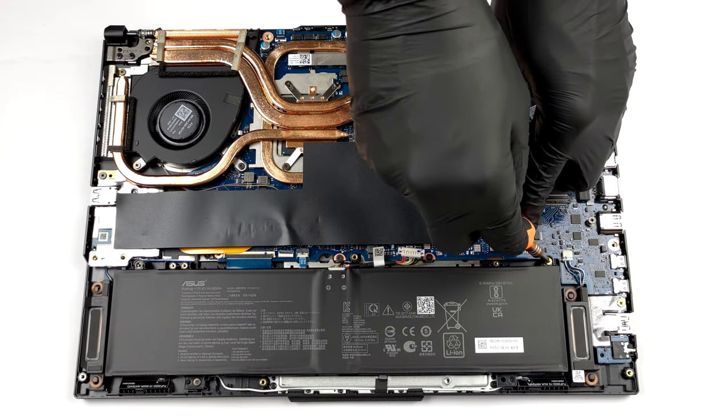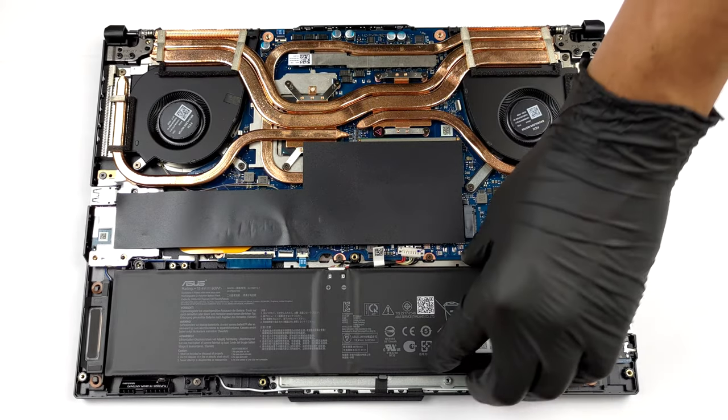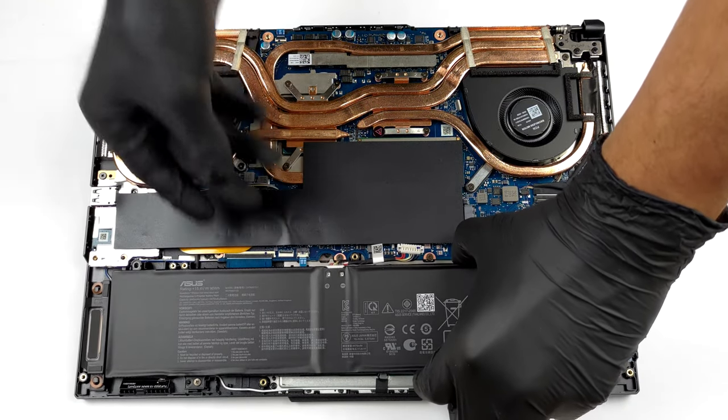To continue the disassembly process, unplug the battery connector from the motherboard and undo all three Phillips head screws that hold the unit to the chassis.